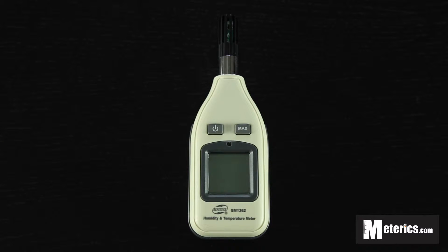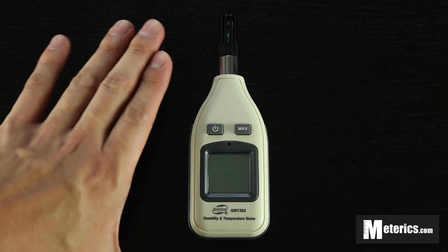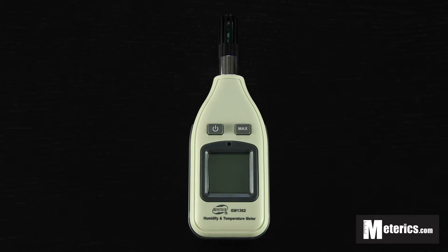Hi everyone. Today we'll be taking a look at this digital humidity meter. It is from Benetech and the model number is GM1362. As you can see, this meter is very compact and it only comes with two buttons, so I'm just going to go ahead and show you what these buttons do.